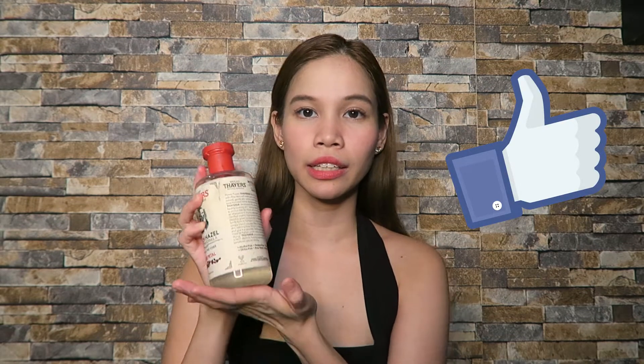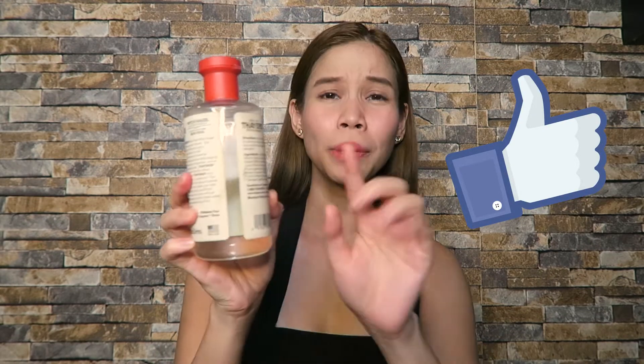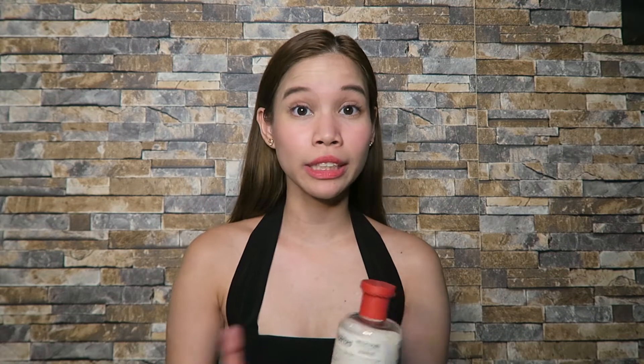Starting with the positives: it's really big and also cheap considering the size. Plus the scent is really good and you can choose from different kinds of scents depending on your preference.